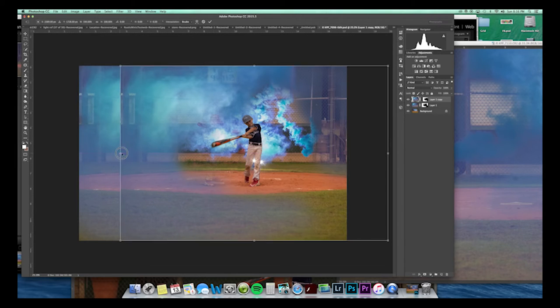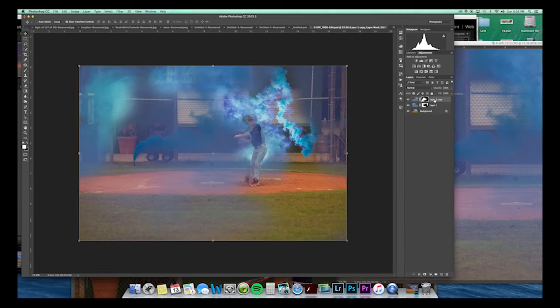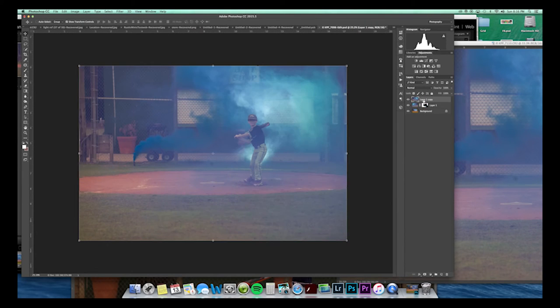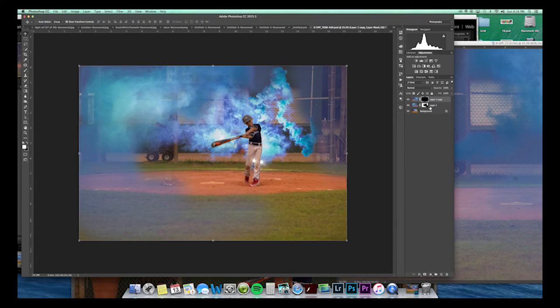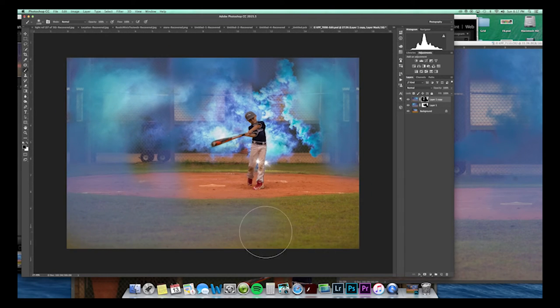That bait shop in the background bothers me but I can take that out later. We can also duplicate this layer and do the opposite — invert it. Actually, I'm going to delete this layer mask and put a new one on so I can just brush on what I want. We can take the bait shop thing out, take out where we accidentally added Grayson back in. You basically have your fingers on the X key so you can go back and forth and mask and unmask.